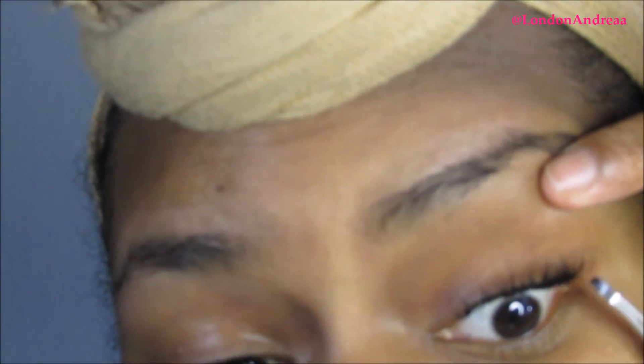Here you can see with my other hand I'm taking my index finger and moving it to pull my eyelid taut upward, so I can see my waterline. That way I don't make a mistake and poke myself in the eye — because if you do poke yourself, it will burn.